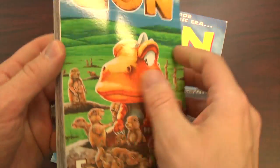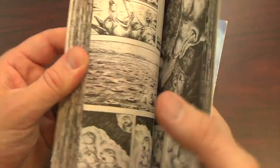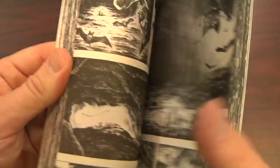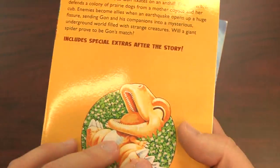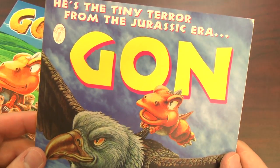You've seen me review the Gon manga before from artist Masashi Tanaka. These are always enjoyable and feature the likable character Gon — a little dinosaur out of time, out of place, who wreaks havoc on the forest and all animals surrounding him.